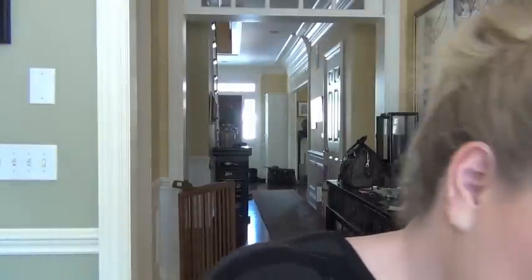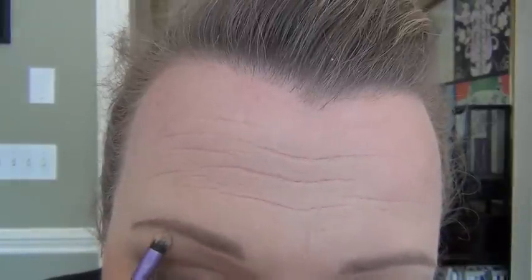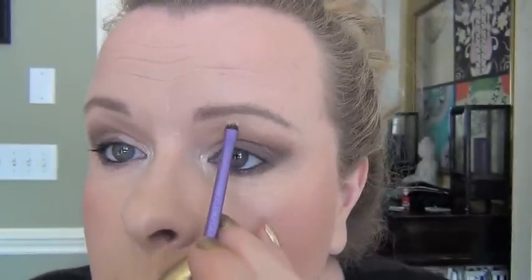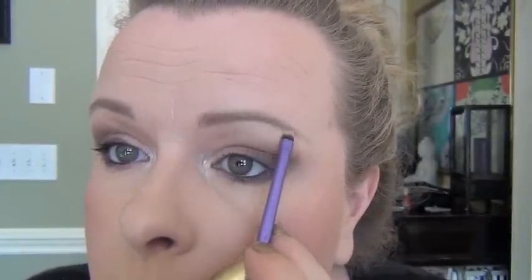If you want to get real fancy schmancy, take a small detail brush — this is an accent brush from Real Techniques — and pick up that same light shimmery color on the very tip. At the highest point of your eyebrow, just add a little bit more of a shimmery highlight. Just so when the light catches it — same on the other side — just add a little something something when the light catches it.